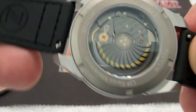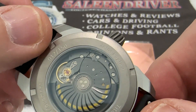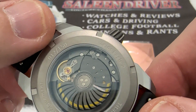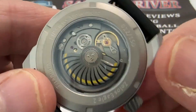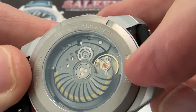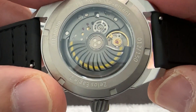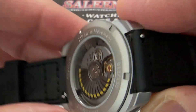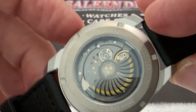There's an exhibition caseback that shows off the G100 Le Jouperet movement. You can see this is number 12 of the 150 meteorite dials that are going to be made. You can see the escape wheel banging away, there's a custom turbine rotor, and you can see the winding mechanism turning as the rotor turns.